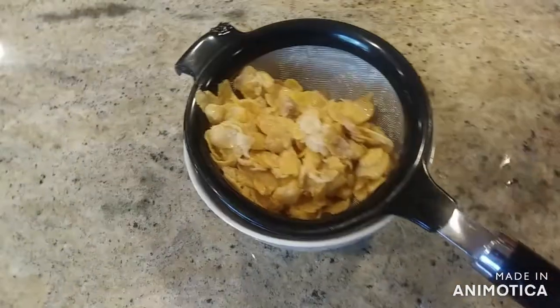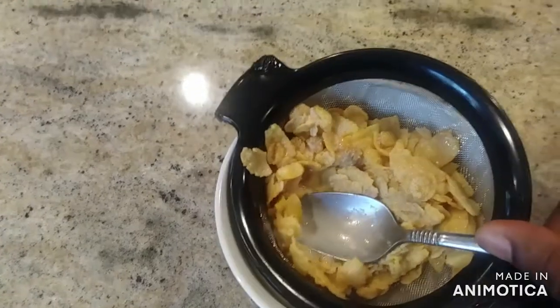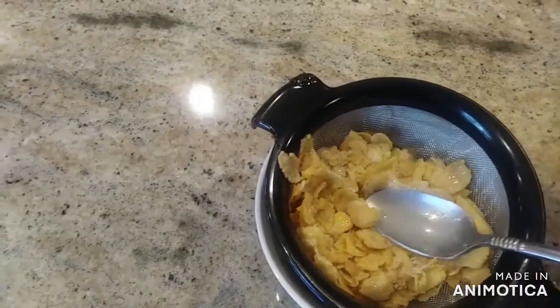After that, you'll push the cereal down with a spoon so you can squeeze all the milk out, so you can use the milk again.